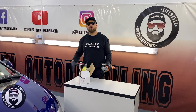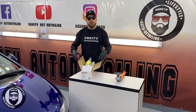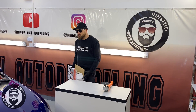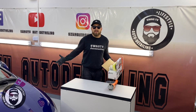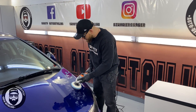Przejdźmy zatem do testu bojowego, moi drodzy. Użyję do tego gąbki, która była już wykorzystywana do korekcji lakieru. Nałożymy pastę finiszową, która jest dedykowana do naszej one-stepowej akcji dzisiaj na tym lakierze. I spróbujemy na masce zobaczyć, jak ta maszyna się sprawuje — czy ma stabilizację obrotów i czy jest przyjemna, jak wygląda jej wyważenie i czy praca z nią jest możliwa.